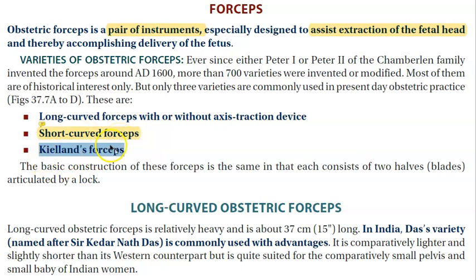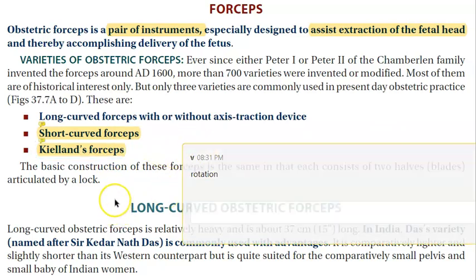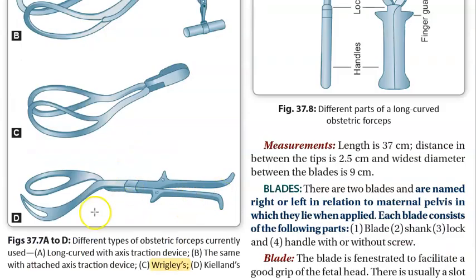Kielland's forceps is used for rotation. For a malrotated or unrotated head, you can actually use vacuum delivery, but if you need forceps for rotation, Kielland's forceps is available. So we have long, short, non-rotational, and rotational forceps available.